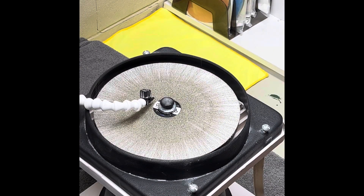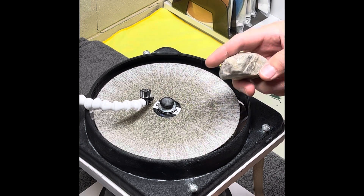So I'm all set up. I'm going to start with the 80 grit — let's get to it.